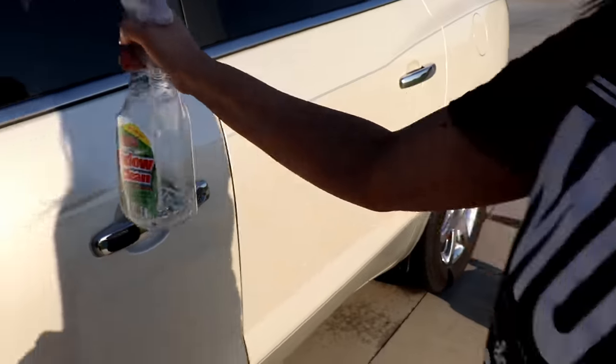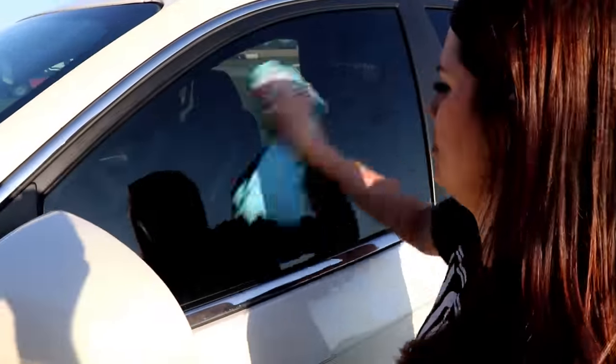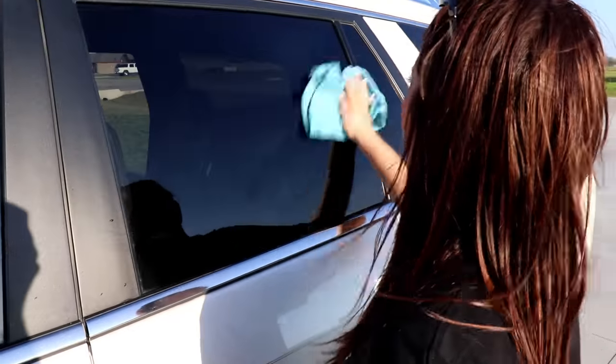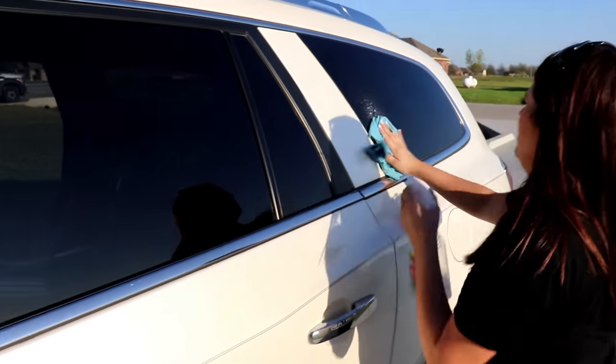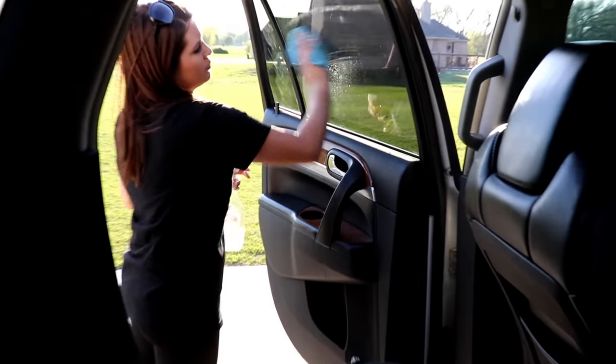The last thing I do is use my window cleaner from the Dollar Tree — it's like a vinegar mix. I use it on all my windows and glass inside, and on my car windows as well with my cloth window rag. I like to clean the windows on the inside and outside because there are always fingerprints everywhere.